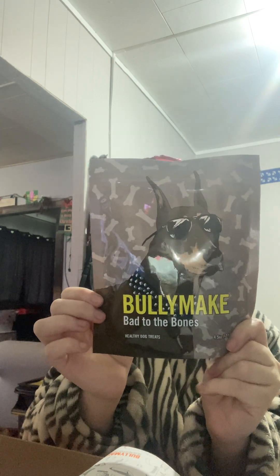Bed to the Bones treats. I like that with Bully Make Box in particular I can pronounce everything that is in the treats. I may not know what it is, but I can pronounce pretty much everything, and I really like that. Also, shark fin treats — again, can pronounce everything. And for all of the treats it says made in USA at the bottom of the package.